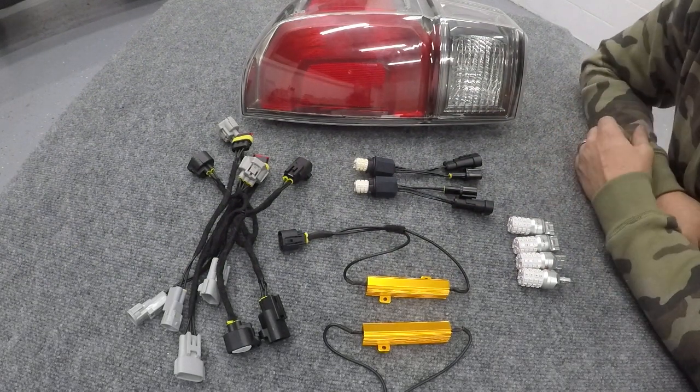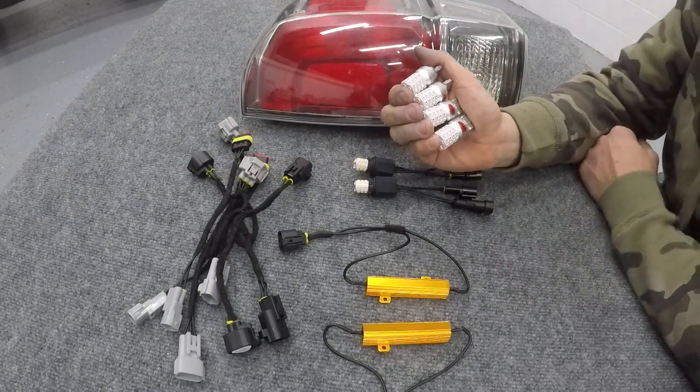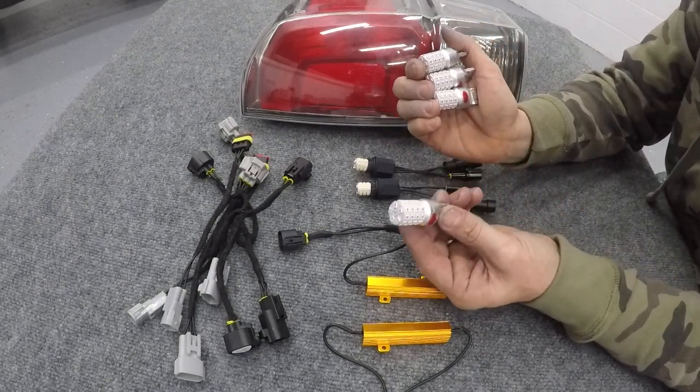Next we'll go over everything that's included in the Stage 1 Total Tail Light Kit. First, you'll get four 74-43 LEDs in red. This will do the brake and the running light.